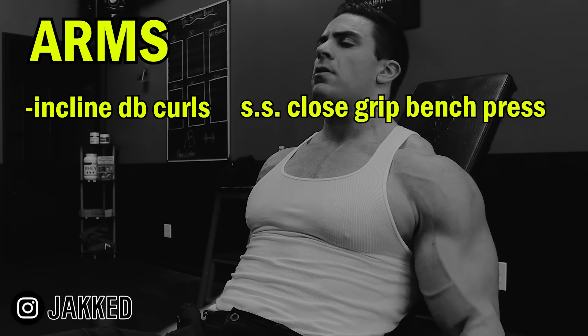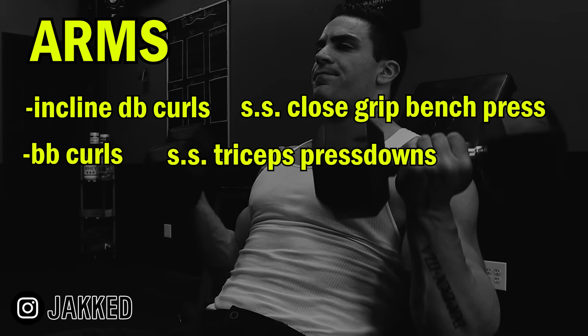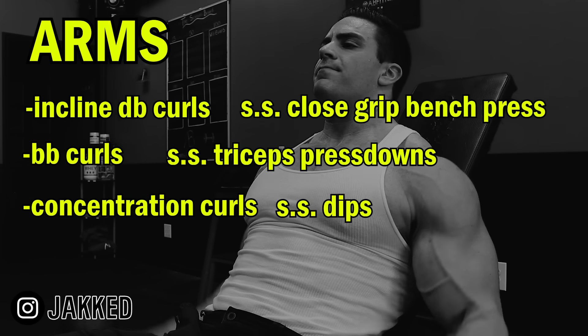Arms started with incline dumbbell curls for biceps, supersetted with close-grip bench press for triceps. Then it was on to barbell curls and tricep pressdowns, followed by concentration curls and dips.